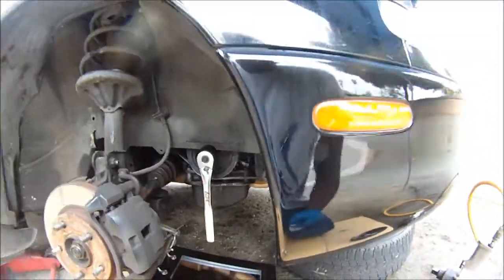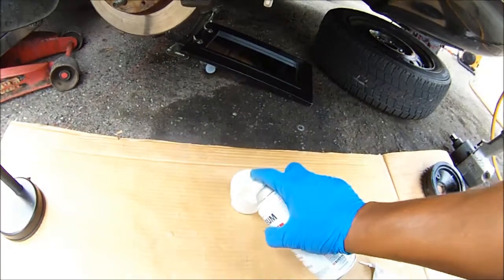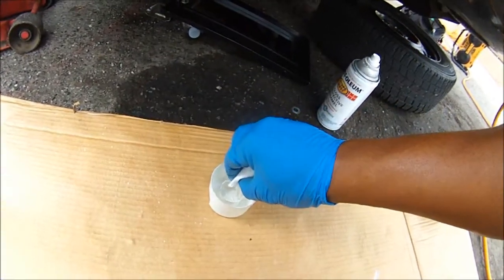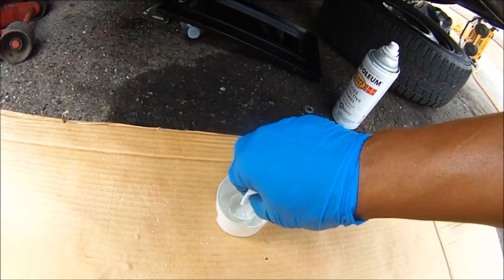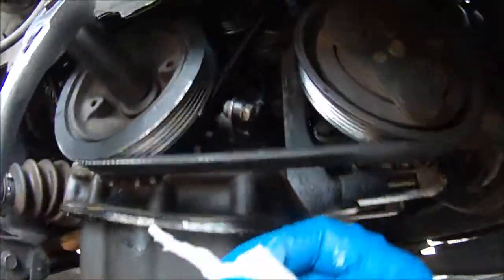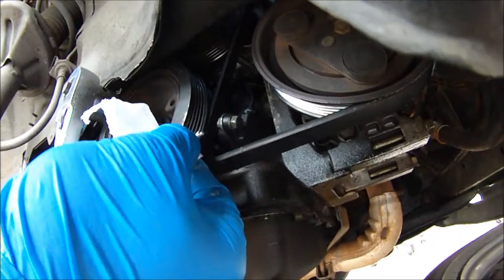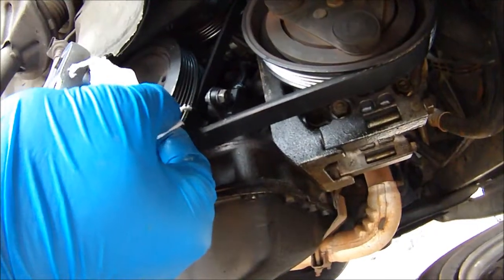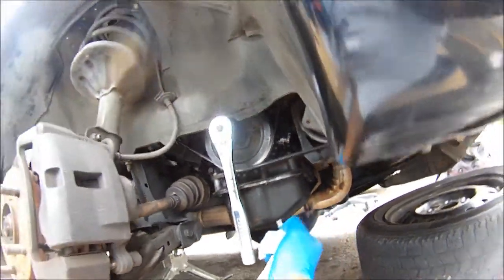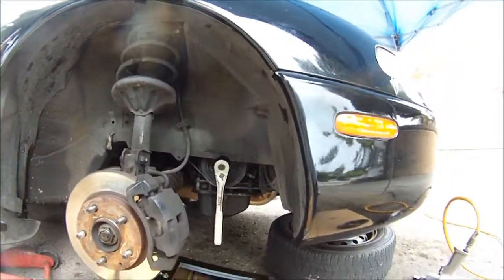First thing you want to do is mark it. Get some paint or you can use some white out. Put some paint in there, then get some toilet paper and roll it up to a fine little tip. Dip it in there, then mark the notch in the crankshaft pulley — the notch is right there. You just want to be able to see it so that once you put the timing gun on it, you'll be able to see it better, because sometimes it gets old and the white mark rubs off.